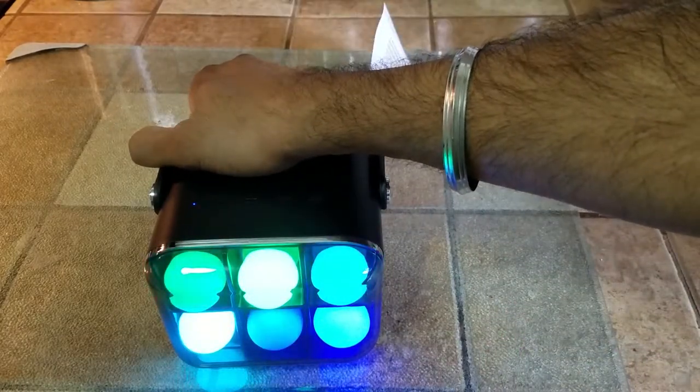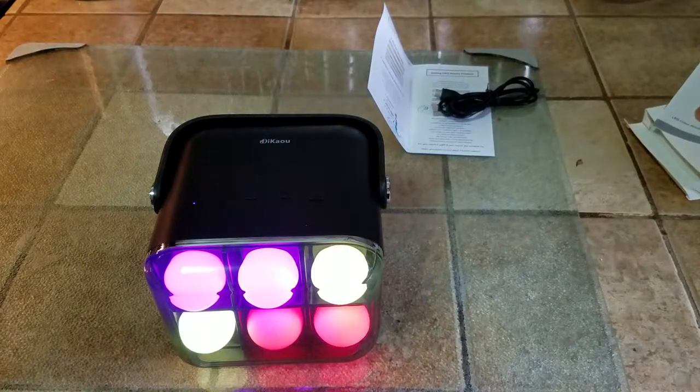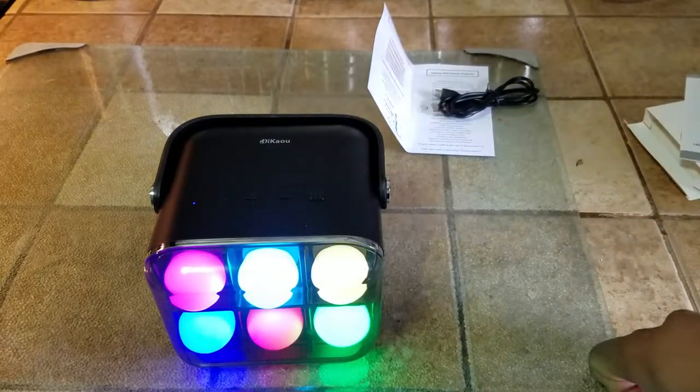Overall, I think this is a good speaker that can work inside and outside — definitely a good purchase. I definitely will recommend the Module A7 wireless speaker system. It definitely gets the job done.